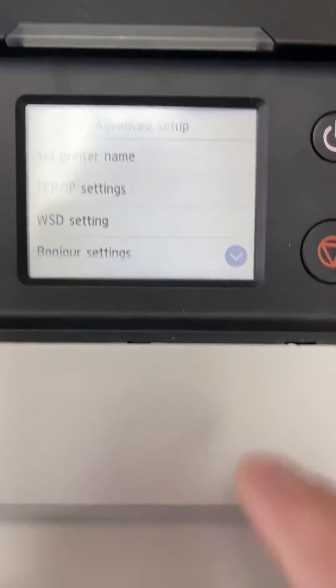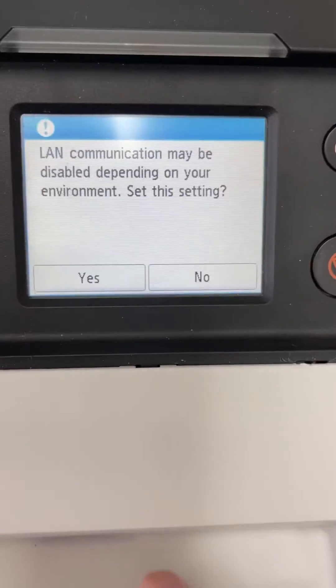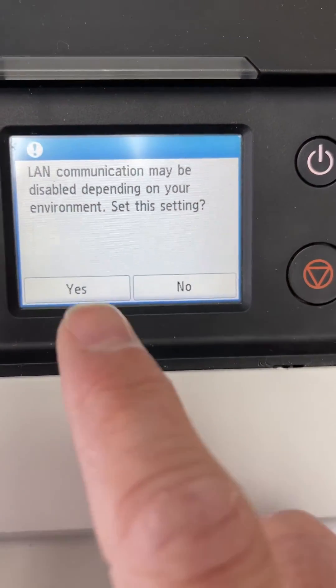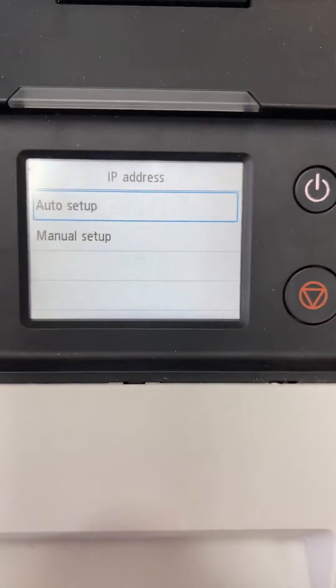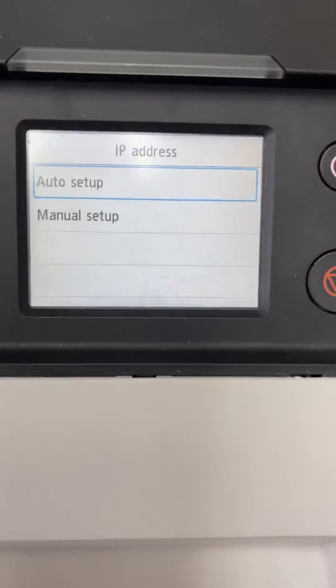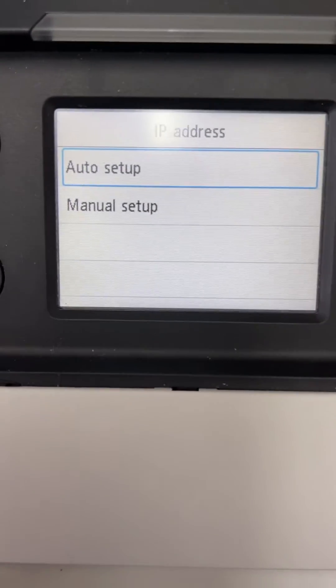If you go into save settings, you can go into advanced, TCP/IP settings, IP version 4, set the setting yes, IP address, and then you'll have an automatic or a manual setup. Just like always in all printers, automatic setup is DHCP.